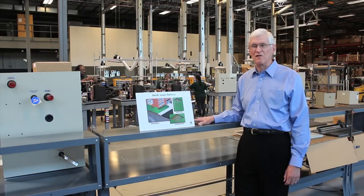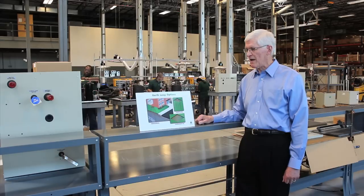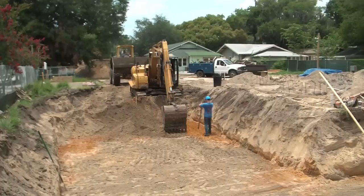We're really proud to have the opportunity to install in the Usonian House of Florida Southern College. They wanted to demonstrate technology and to have a very unobtrusive installation and equipment. They didn't want equipment to interfere with Frank Lloyd Wright's design.